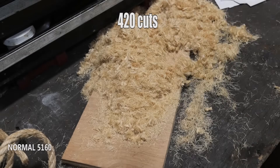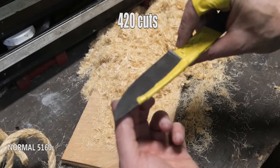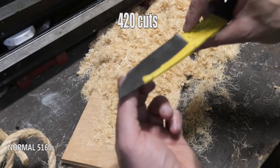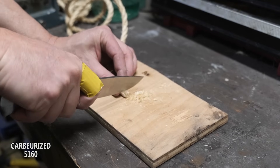The normal 5160 knife is catching up pretty well - no longer shaving hairs, no longer catching on a fingernail right where it did most of the work. We call the normal 5160 knife at 420 cuts and are moving on to the carburized test knife.